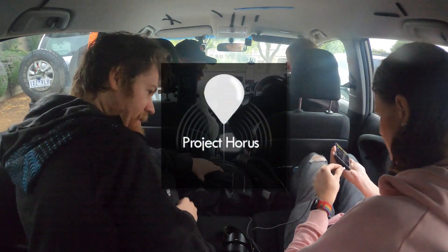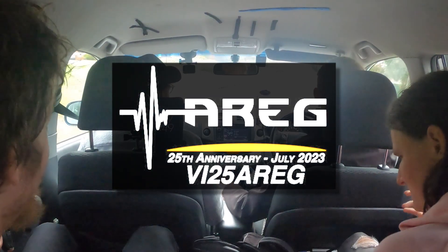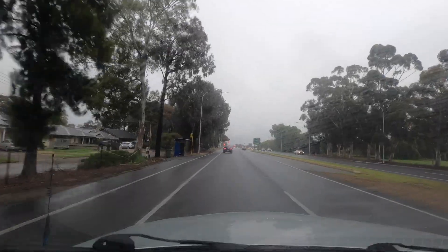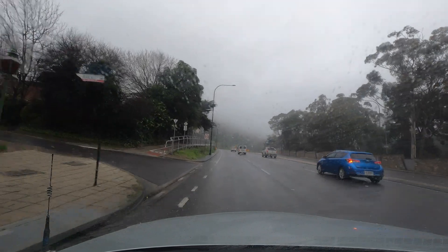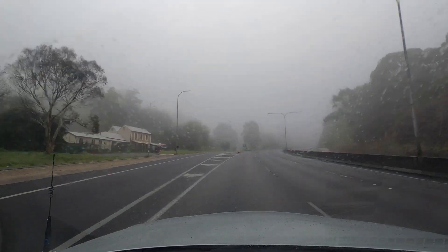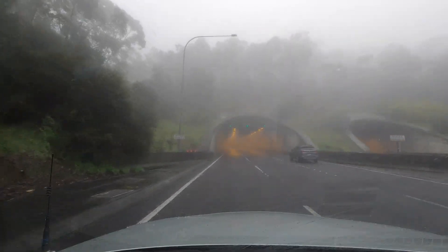Project HORUS is an amateur high-altitude ballooning group based in Adelaide, South Australia. It's a subgroup of the Amateur Radio Experimenters Group, whose members have been instrumental in designing and building radio equipment for the activities. HORUS launched its first balloon back in 2010, and today this is designated launch number 60. This launch is part of the celebration of the 25th anniversary of AREG, and the special event callsign VI25AREG has been used for the main payloads.